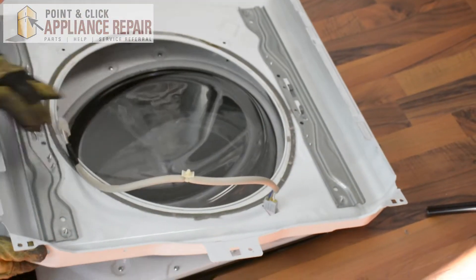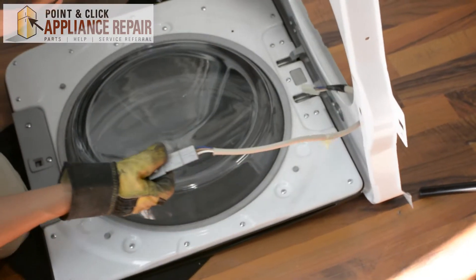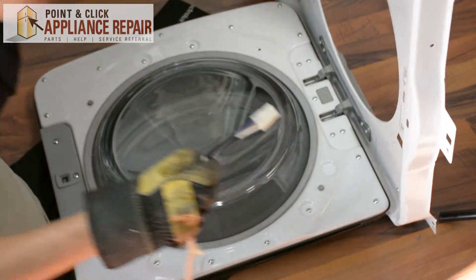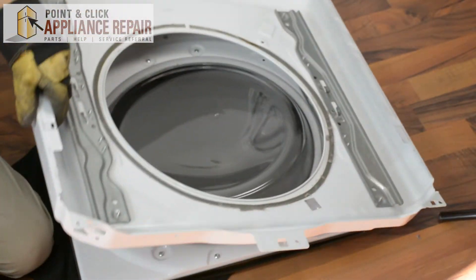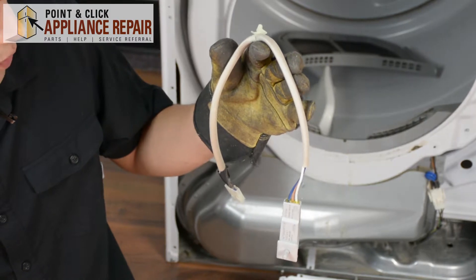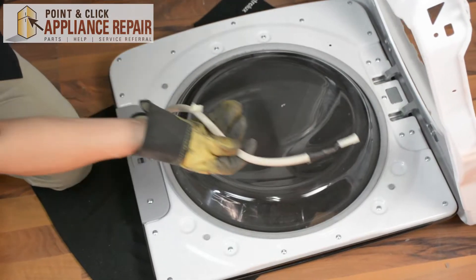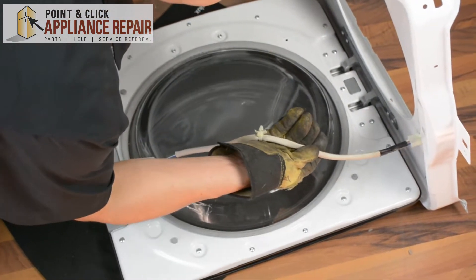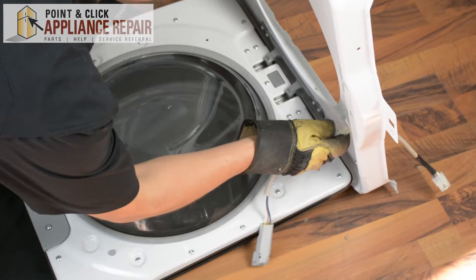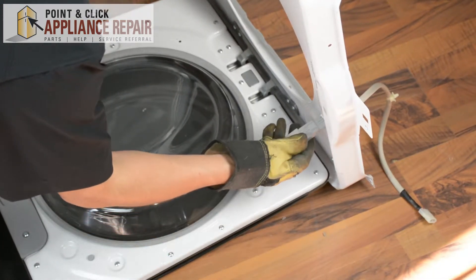You're going to feed it back through the front — there it is. Now you can grab your new OEM replacement door switch. If you don't have one already you can find one on our online store. Make sure that you feed this through first and basically just put it in backwards from how we took it out.